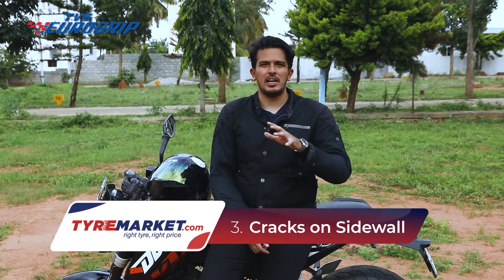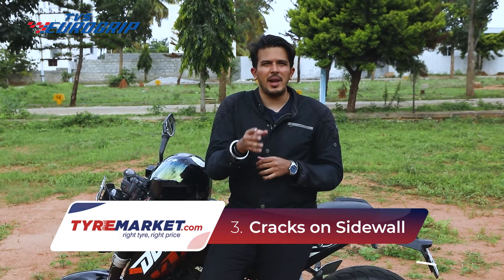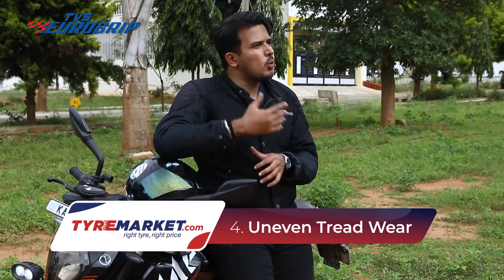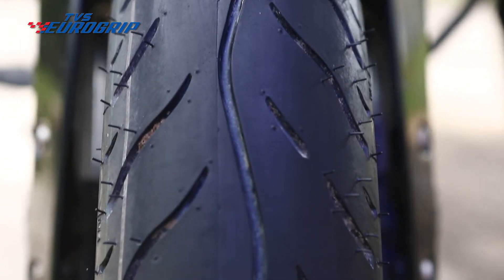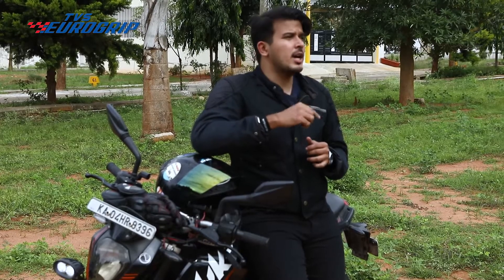The third thing to check for is cracks on the sidewall. They should be easily visible under good lighting. If you find some cracks, try applying some tyre polish on it — the polish can act like a moisturiser and bring some stretch back into the rubber. What would be tougher to observe is uneven wear. Jack up your bike on the centre stand or a paddock stand. If you have neither, get a friend to tilt the bike over to one side. Rotate the wheels and observe closely. If you find signs of uneven wear, it's not really possible to treat it even if tread depth is still available. Uneven wear can happen due to a wide variety of reasons, the number one being improper tyre pressure.